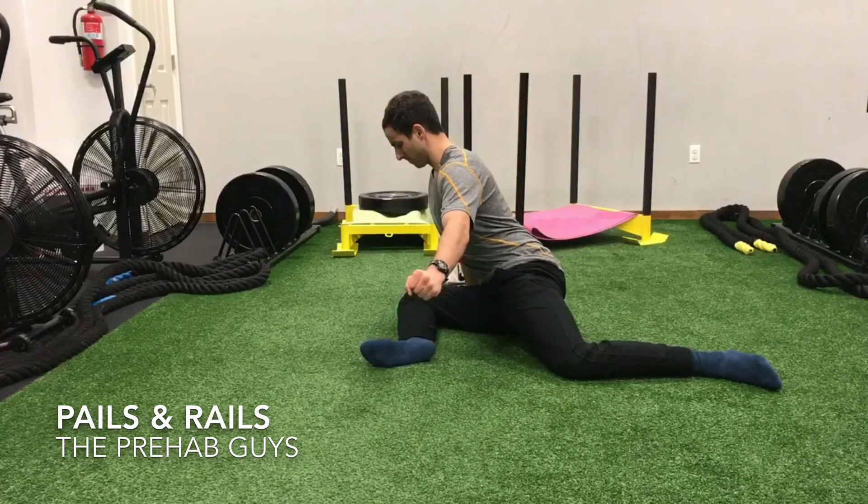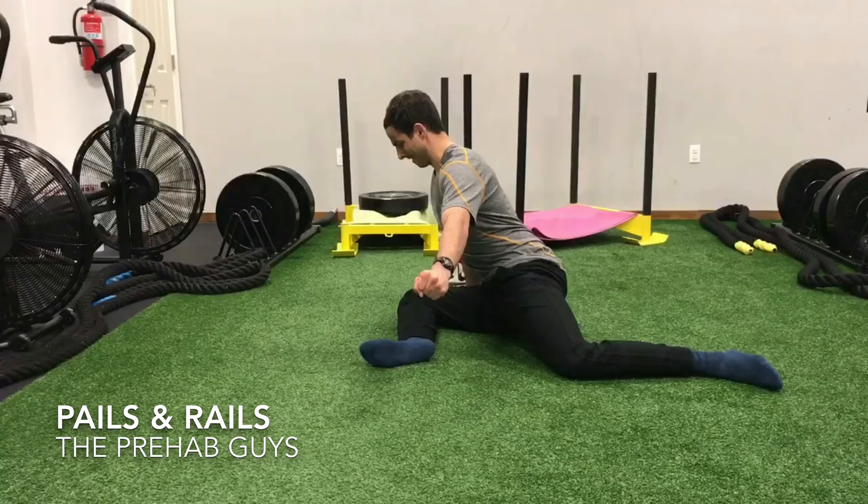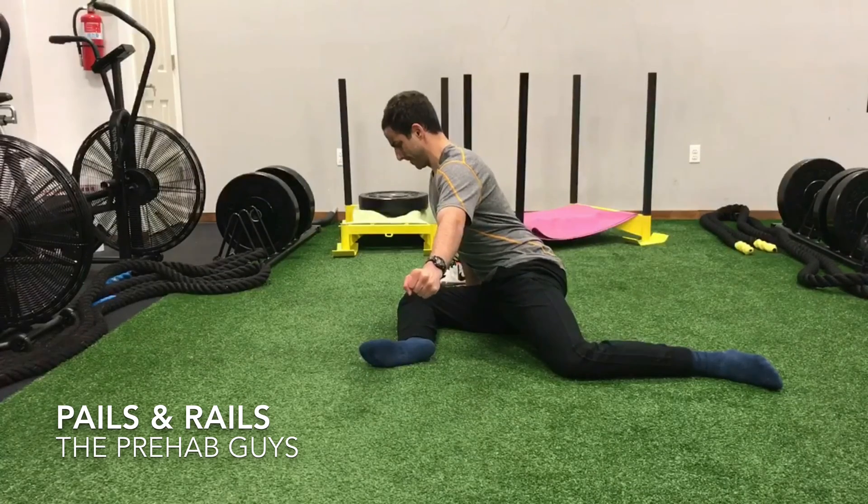You hold the position for two minutes, perform the PAILs and RAILs contraction, then go into a new acquired range and repeat the sequence.